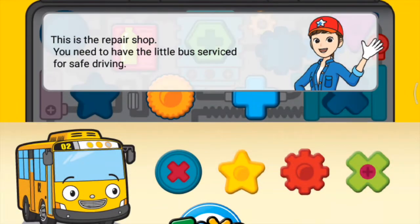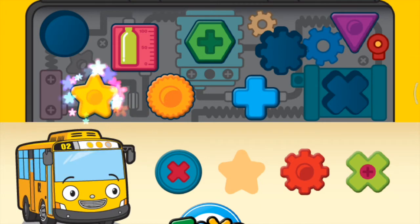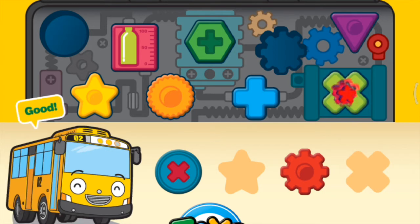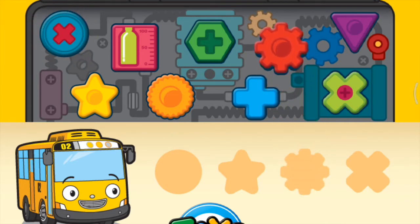This is the repair shop. You need to have the little bus serviced for safe driving. Good job!